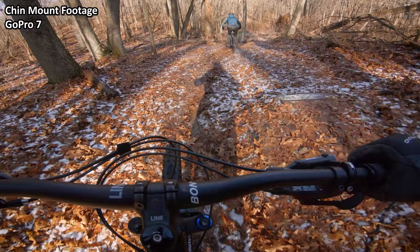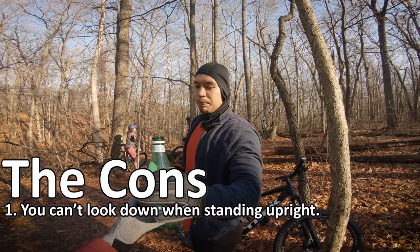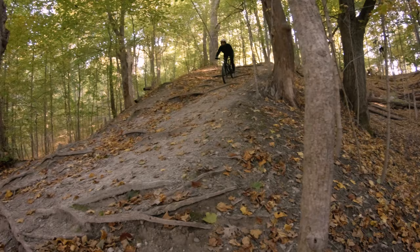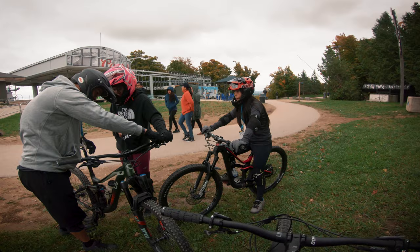Now let's talk about the cons. When you're standing upright, the camera hits your chest when you want to look down. This is annoying when you want to pull the chin down to drink water, or if you need to tie your shoes or something. When you're riding though, it's not a problem because you're bent forward, so your chest isn't in the way. So it doesn't really affect your riding at all. Pretty much the only time I notice this is when I need to drink water or grab something off my bike or from my back. It's fine on a longer break when you can take your helmet off, but it is kind of annoying when you just want to take a sip of water.